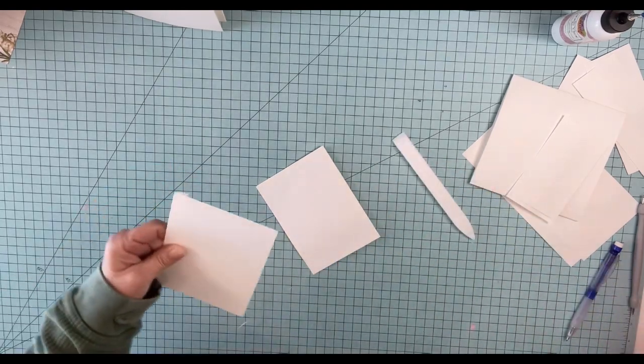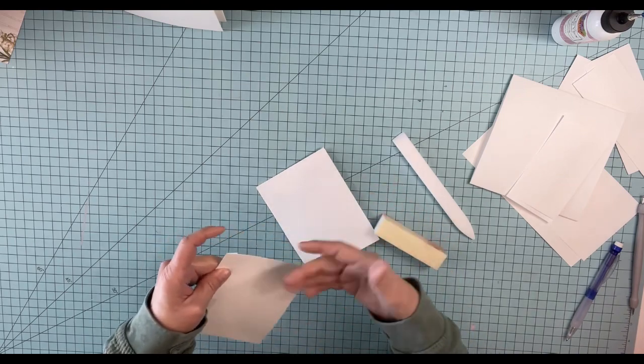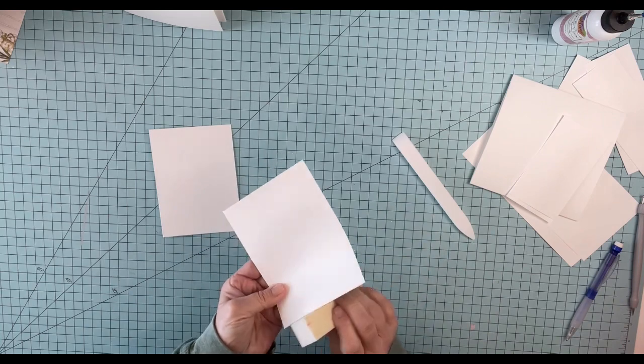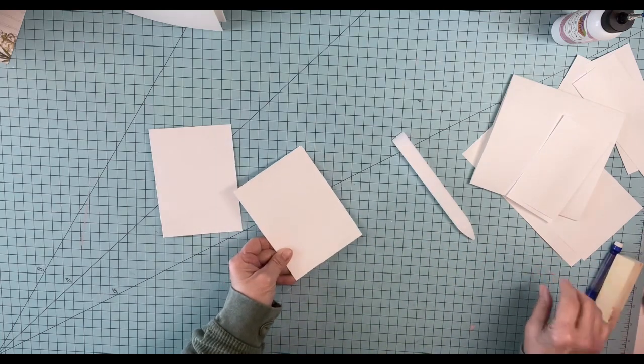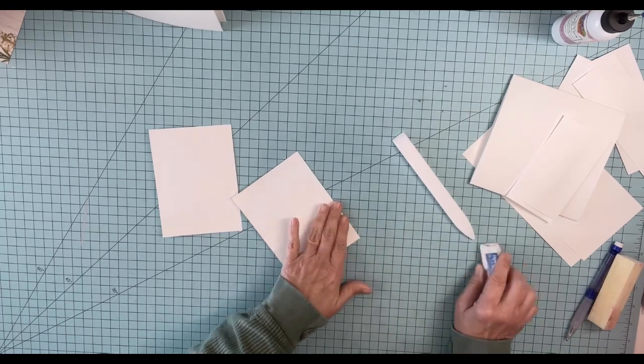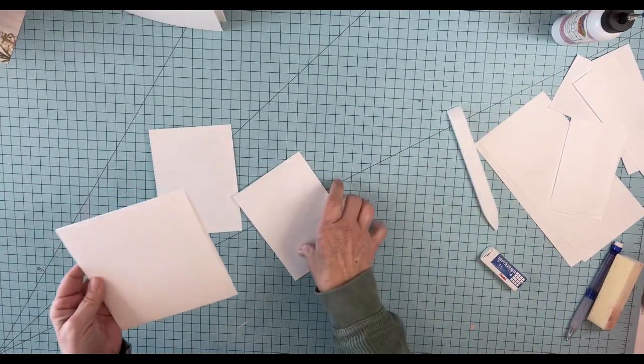And then I'm going to take my little sanding block — I get them at the nail salon and off of Amazon. I'm just looking at those little furry guys. I'm going to erase my mark. Bring in the page, and we'll just put these on.